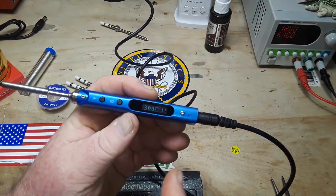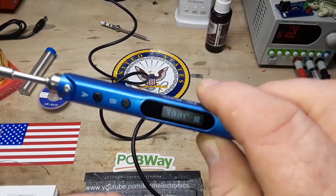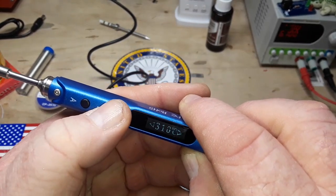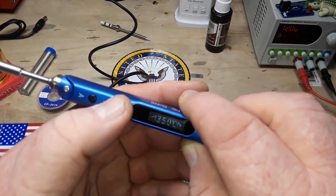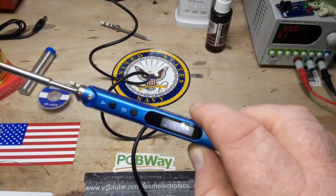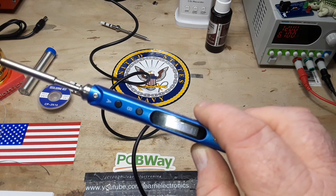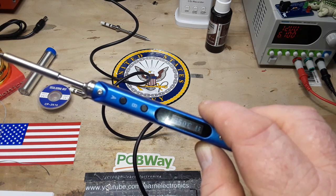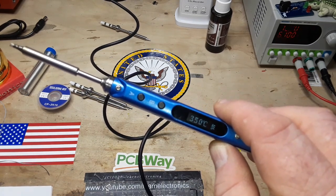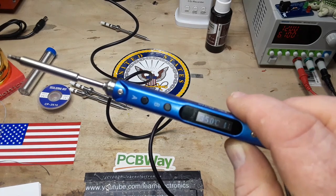Now let's take a look at the instructions for programming it. So if we want to adjust the temperature — right now we're at 300 — we hold button B for more than two seconds and it brings that up. I like it at about 350. Then we release button A. Temperature adjustment: button A presets temperature, temperature up by holding button B for two seconds until it reads the temperature you want. And we are already there, so that's good.